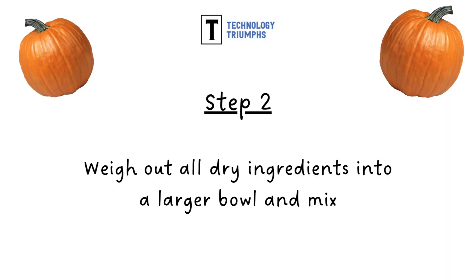Step two: now weigh out all of the dry ingredients and put these into a larger bowl and mix.